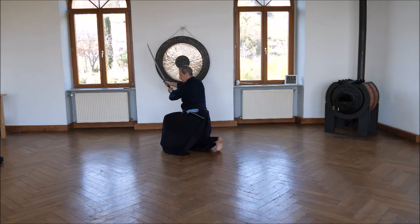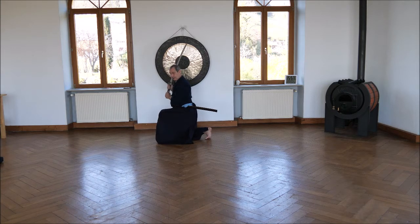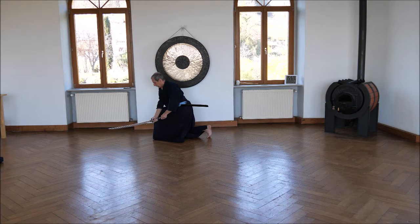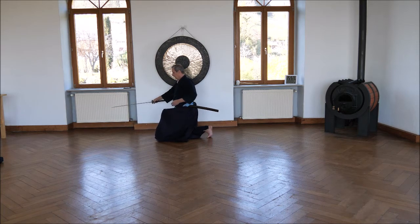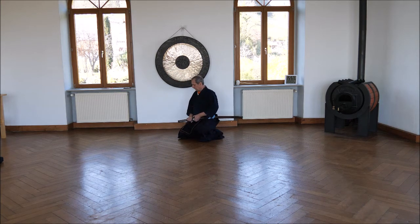Tsuka back and sayabaki — hands on the sword blade. I kneel down, catch him, do a small intermediate chiburi, and search for a position in hasso kamae where I can strike him. He's lying there bleeding, and I want to help him on his way to nirvana. So I look for a position.